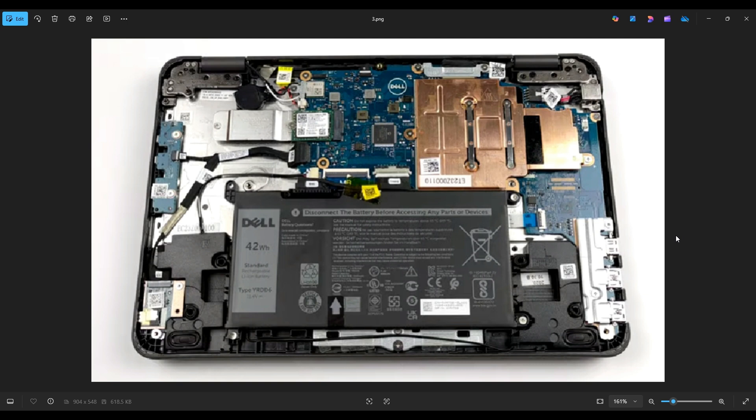If you would like any help with any tools or supplies for your computer project, as well as any replacement or upgrade parts for this specific model, the 3190, there will be a link above. Also below in the description, it will have all those tools and supplies and the replacement and upgrade parts for this model computer.